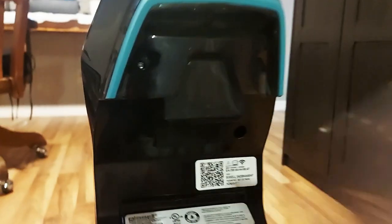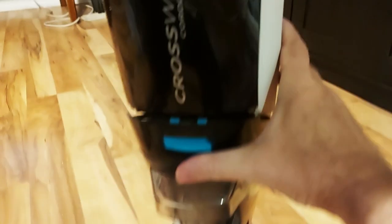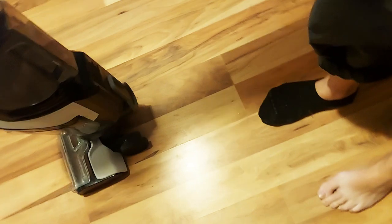Hey, I'm Rob and this is the Bissell Crosswave Cordless Max All-in-One Wet-Dry Vacuum Cleaner and Mop for hard floors and area rugs. I've had this for two years and here's my likes and dislikes.